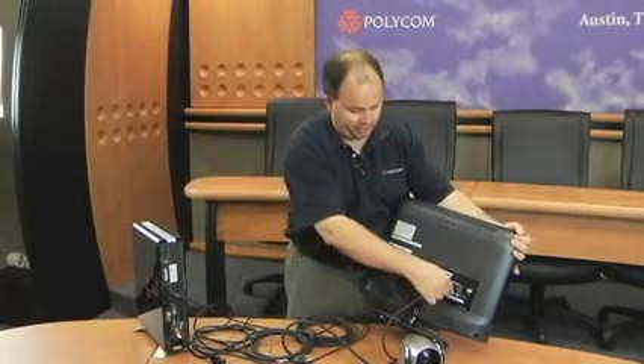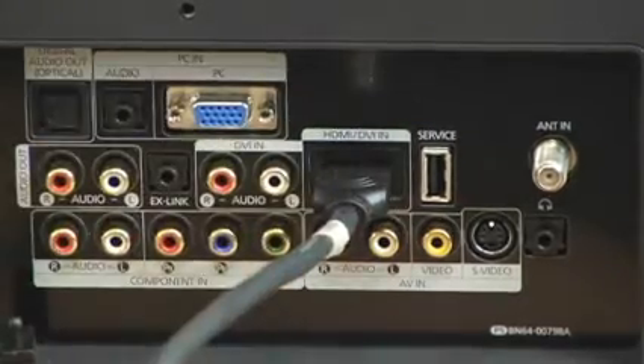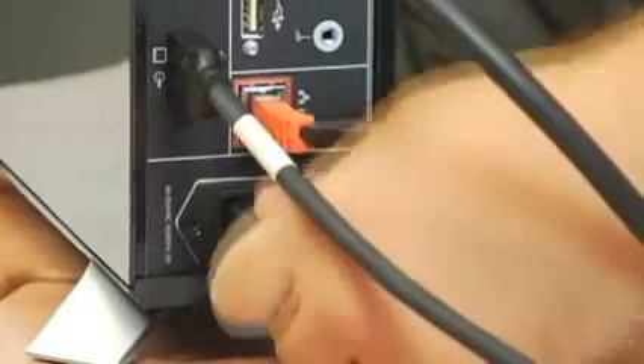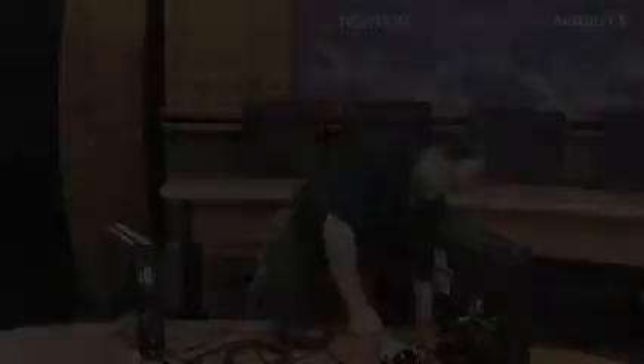If you have an older TV or monitor, chances are it will not support HDMI. However, all the new HD monitors definitely support HDMI. Your final step in the process is to take the power cord and plug that in — one end to your HDX and then the other end into the power outlet. You're ready to fire up your HDX6000.